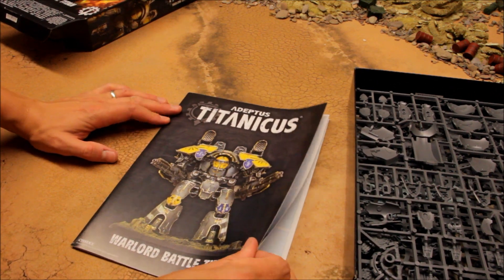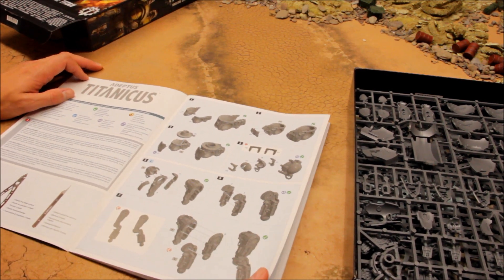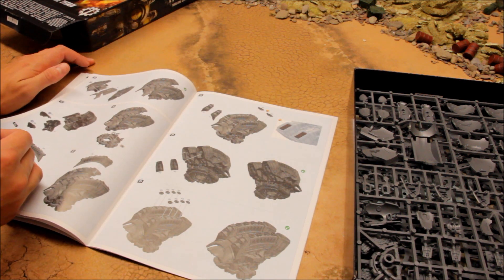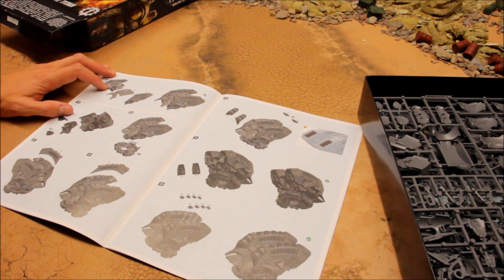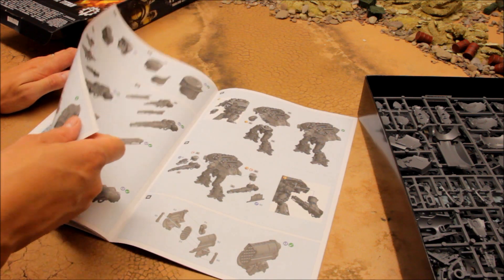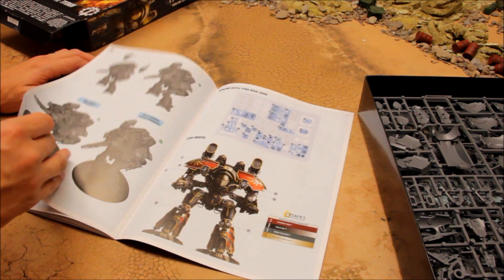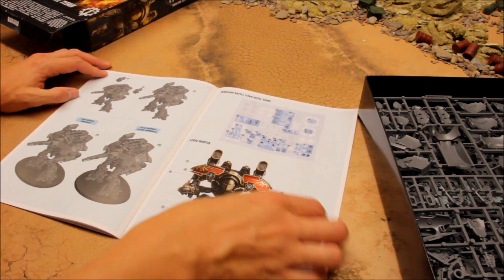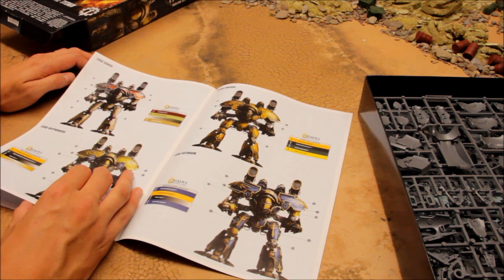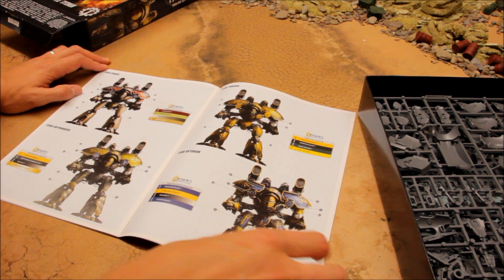You get a construction manual which gives you an idea of how many pieces there are to put together - it doesn't seem to be too many, pretty straightforward. The detail is exquisite and the weapons are a very intricate design. You also get instructions for your transfers showing where to put them, and they give you some color schemes to work to, including the one on the front cover art.